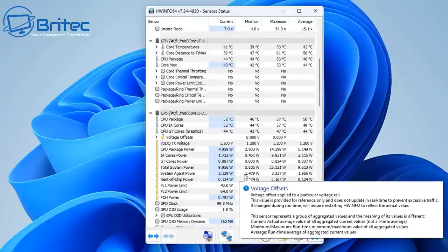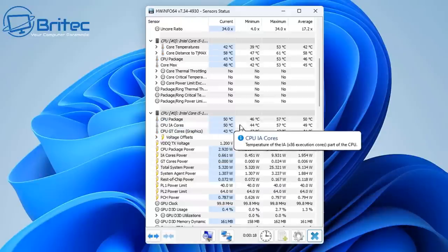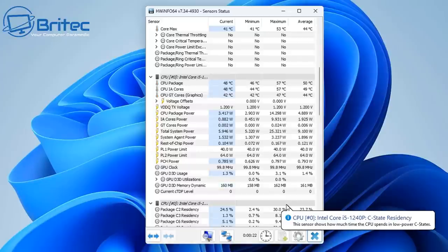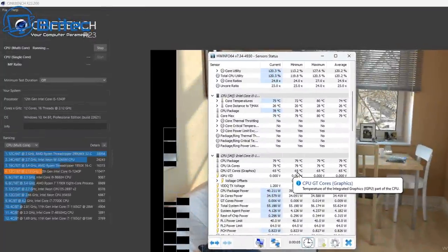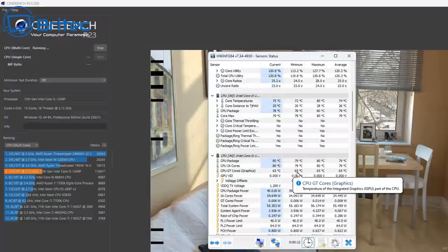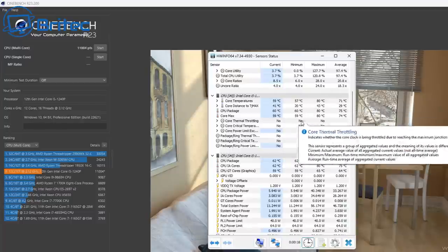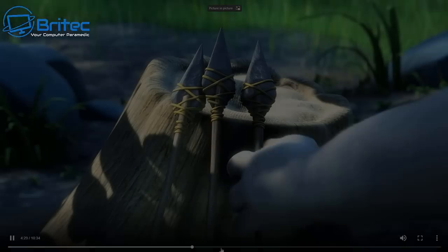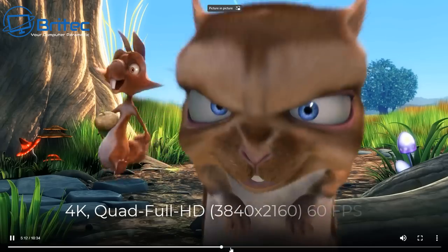Now let's look at temperatures. At idle the unit sits around 48–49°C. I was expecting to see thermal throttling under maximum load running Geekbench, but there was none at all — maximum temperature reached was 80°C with a score of 1,104. A lot of mini PCs will thermal throttle and have massive temperature issues at this kind of load.